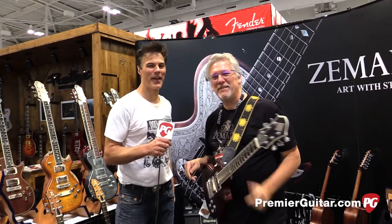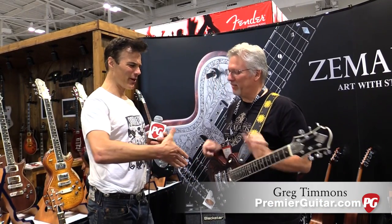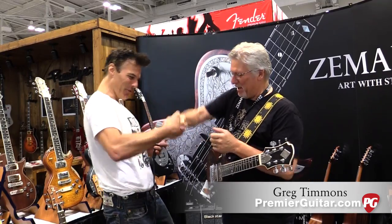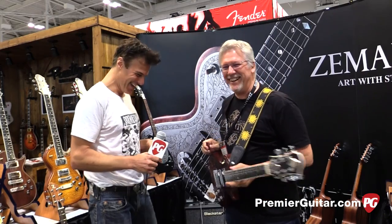John Bolger on the NAMM floor with Greg Timmons of Zemitis. Greg, thanks for joining us, man. Our pleasure, man. We're doing the pick handshake.